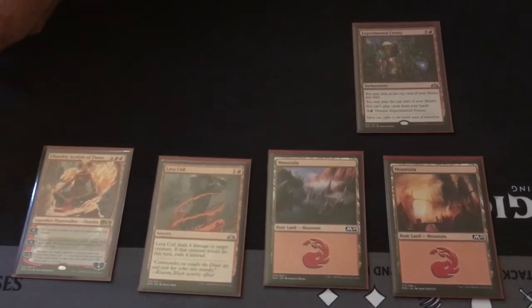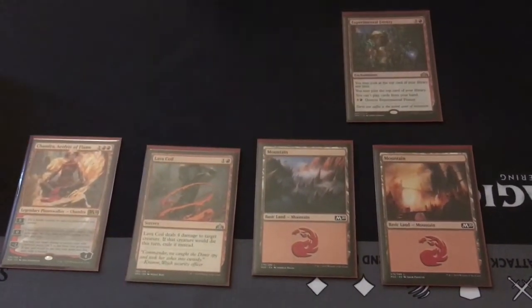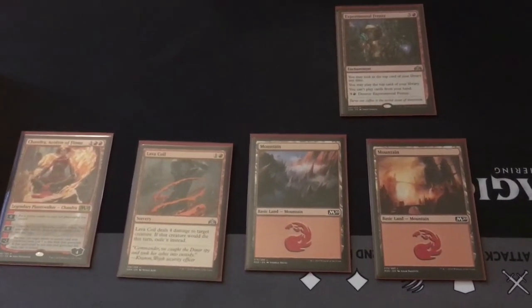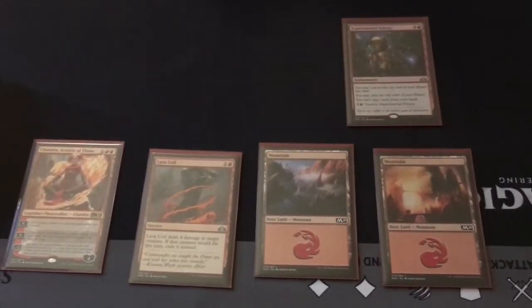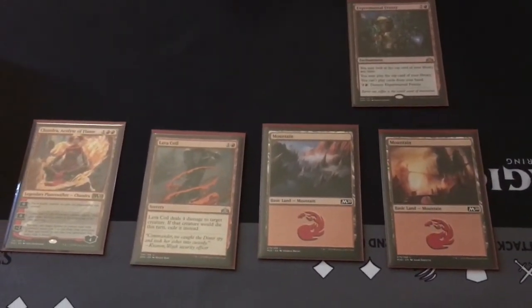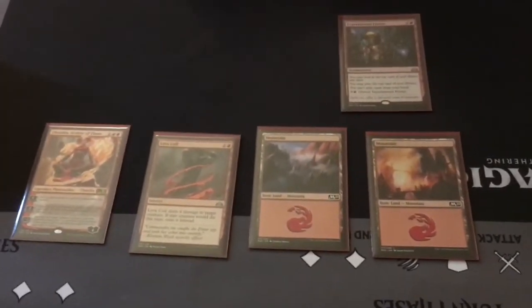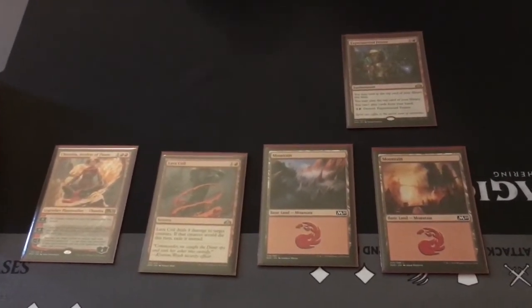Now, is it random cards or your choice? It is your choice. So we would be down to five cards and we would start the game with five cards.